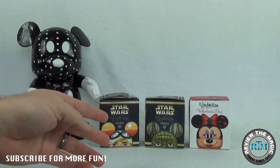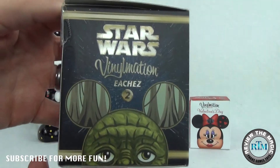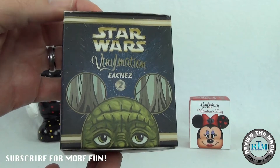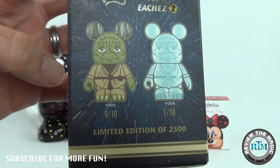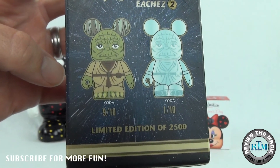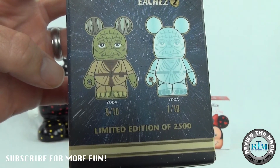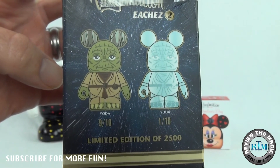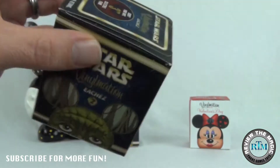Let's start off with one of the ECHES. I just want to show you these two different Star Wars ECHES — let's open up the Yoda one first. You can check out the box: Yoda on both sides. This is a limited edition series of 2,500. The clear Yoda is the variant, and obviously that's the one we want. The common — the 9 out of 10 — is the regular Yoda. Yoda is just one of those super cool Star Wars characters. We already know what's inside, but they're both cool — we want to collect both of them.